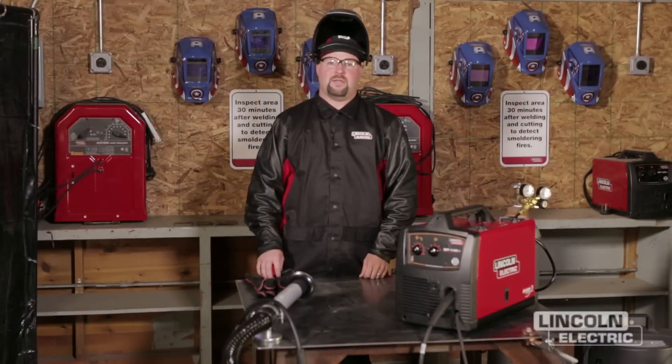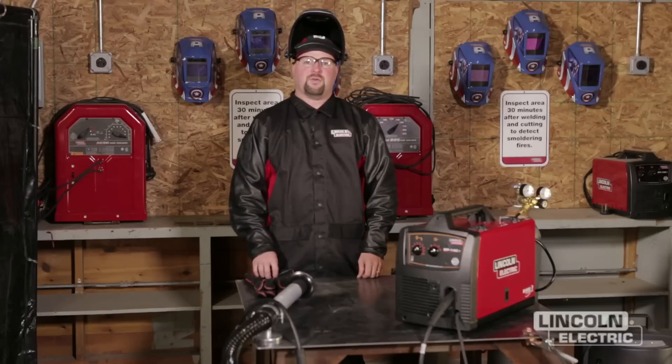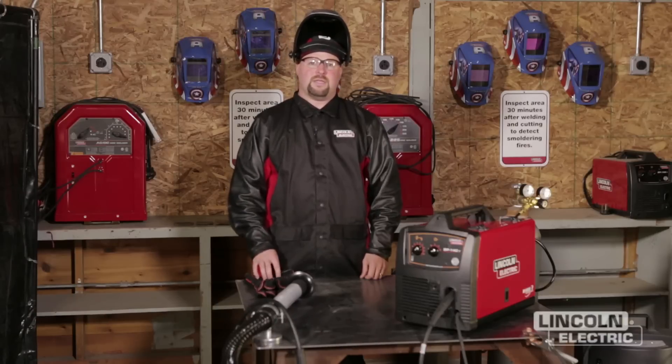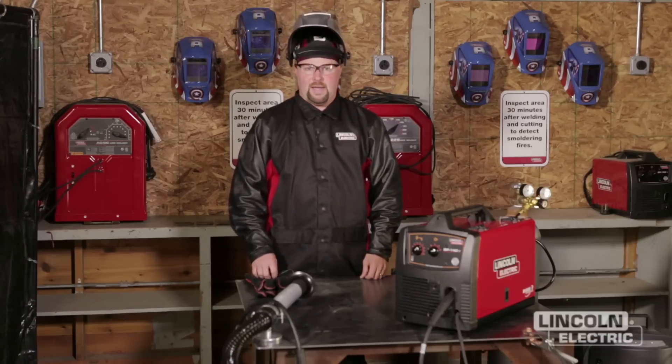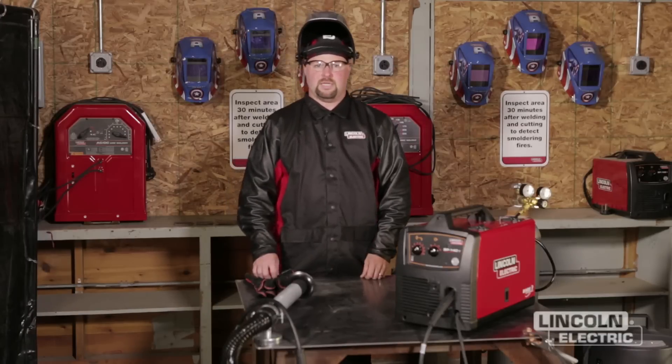Hello, my name is Dan Klingman with the Lincoln Electric Welding School. Today we're at Beaumont Scouting Reservation in Rock Creek, Ohio. We're going to go over the process of how to earn your welding merit badge utilizing the GMAW or gas metal arc welding process.